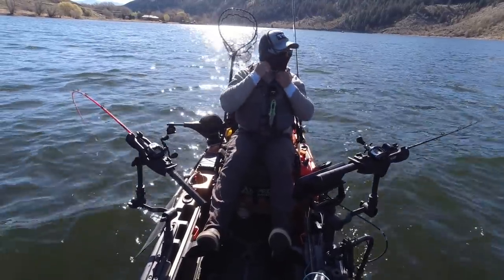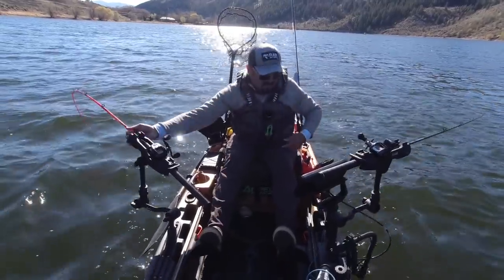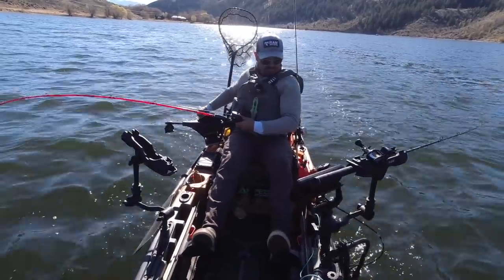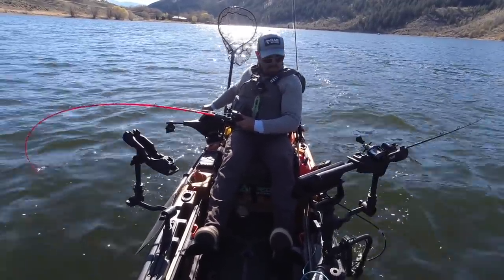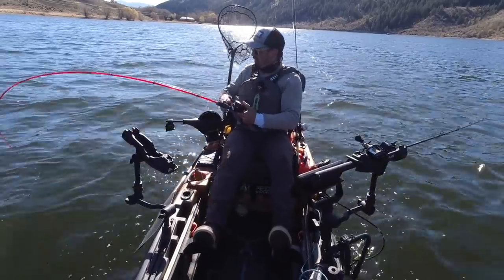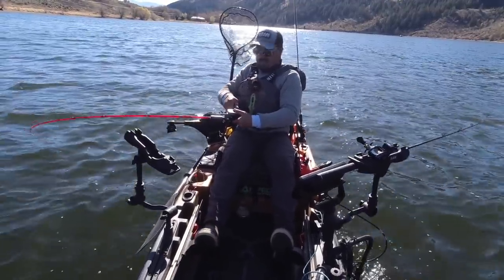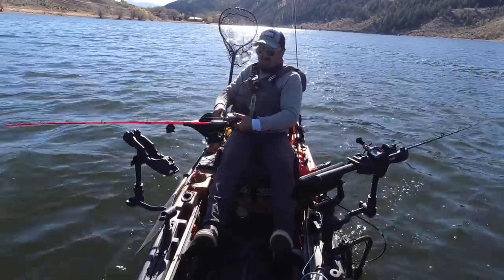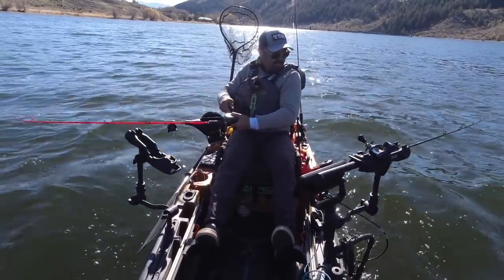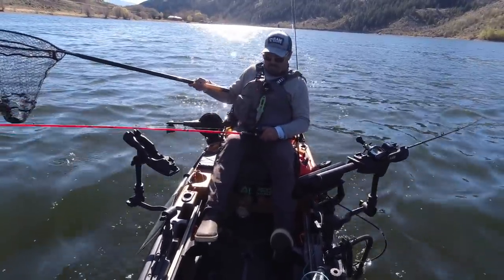Finally some kokanee on the graph. Hope we can find some, catch some here. There's a lot of fish at 50 feet, so I think I'm gonna go deeper. I keep marking them down there at 50. There's fish, I'm gonna drop down. That's long down at 50, and that's the advantage of a downrigger — you can just drop right down to them. As soon as I dropped on them, they went for it. That puts the first kokanee in the boat on the downrigger today.